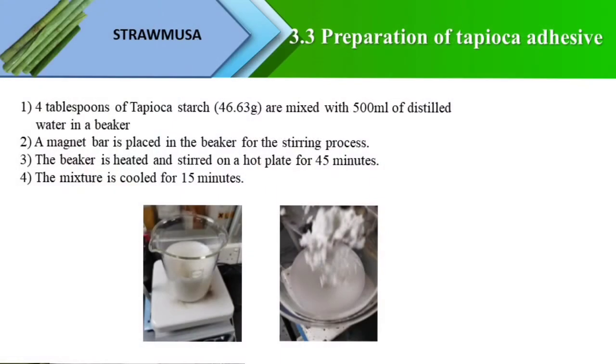Now is the preparation of tapioca adhesive. Four tablespoons, which is the equivalent of 46.63 grams of tapioca powder, are added with 500 ml of distilled water. The mixture is then put on a hot plate, stirred and heated for 45 minutes.